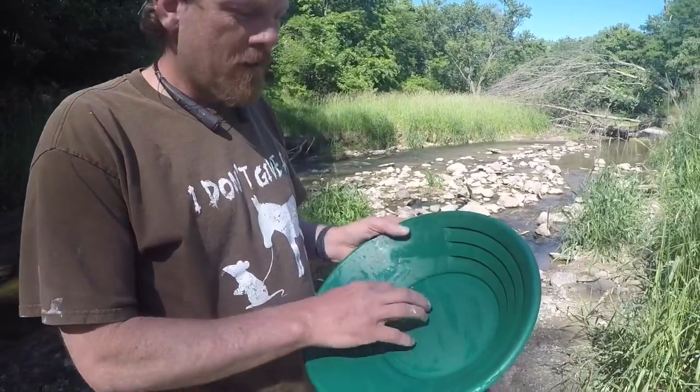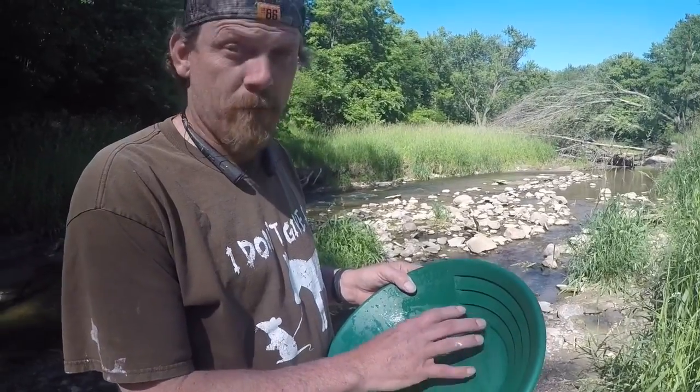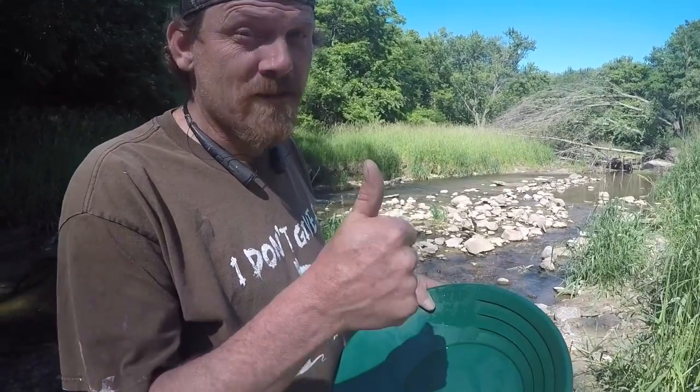As you can see from the picture, they're starting to get some scratches in here. Now those scratches help hold on to the gold so that you don't lose any. Very important step. Hope you find some gold too!